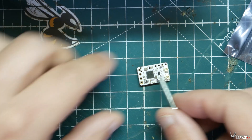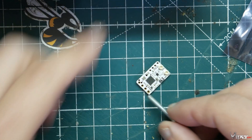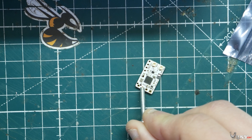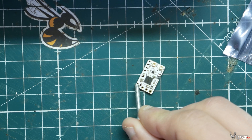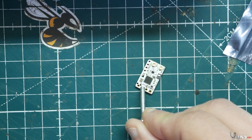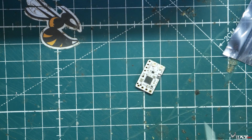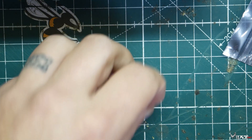Here's the wiring layout: the first pad is negative (ground), next is 5-volt power, then TX, then RX. The RX pad will be wired to an RX pad, and the TX will be wired to a TX pad on the same UART on your flight controller. Really simple — same way as Crossfire.